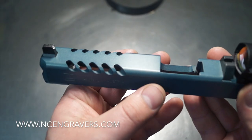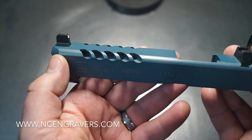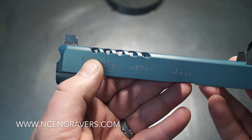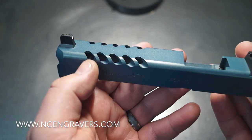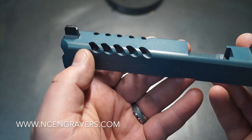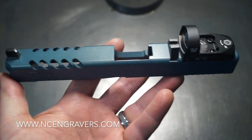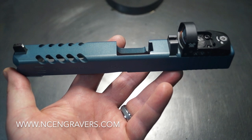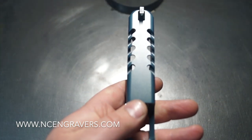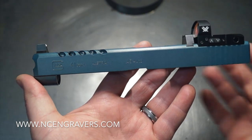We did the Raptor cuts on the top. We stayed away from the lockup area and also stayed away from the thicker zone in the front. On these slides they're really thick up in there and then they open up a little bit wider. If you move the Raptor cuts forward, you end up without a complete hole on the front one — we see this on all kinds of slides, not just Glocks, but also on a lot of the SIGs and other models. That's why we pushed them back a little bit further. You're able to see some nice barrel down through there, and of course we'll be able to see that out through the side.